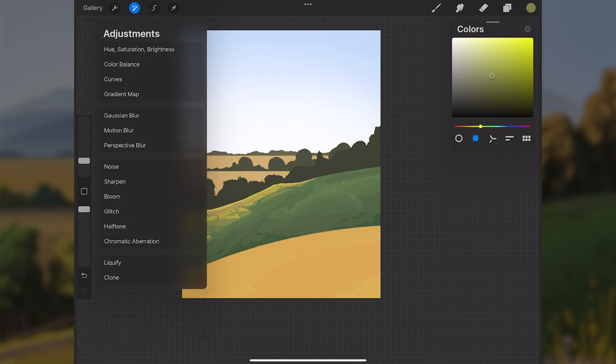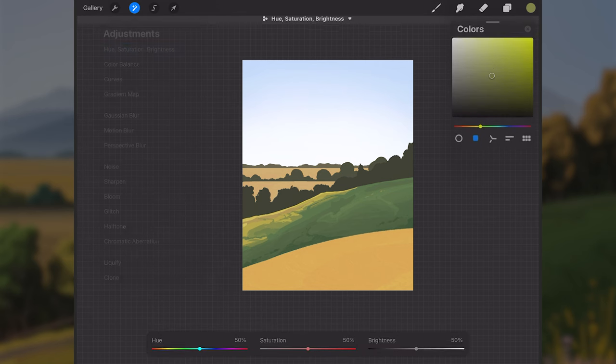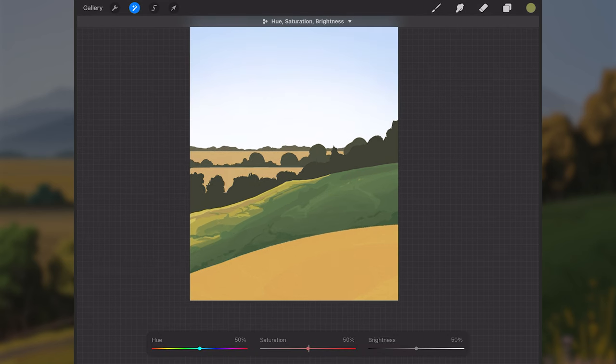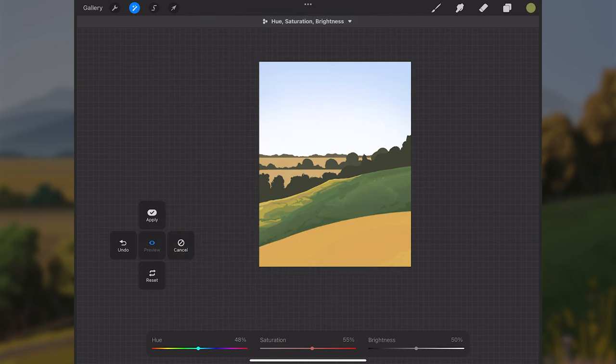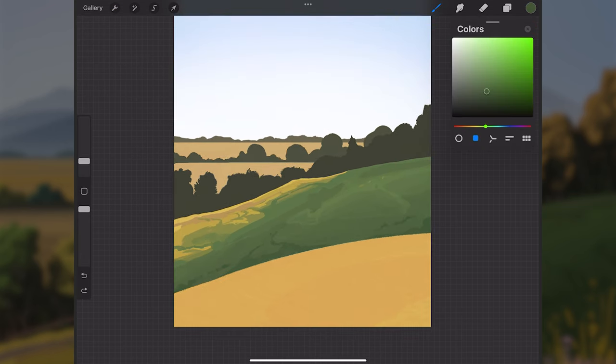I go up to the adjustments tab and tap on Hue, Saturation, and Brightness sliders. I increase the saturation by about five percent, then shift the hue slider to the left to make everything slightly warmer — I'll go to about 48. Now things feel slightly warmer and more colorful.